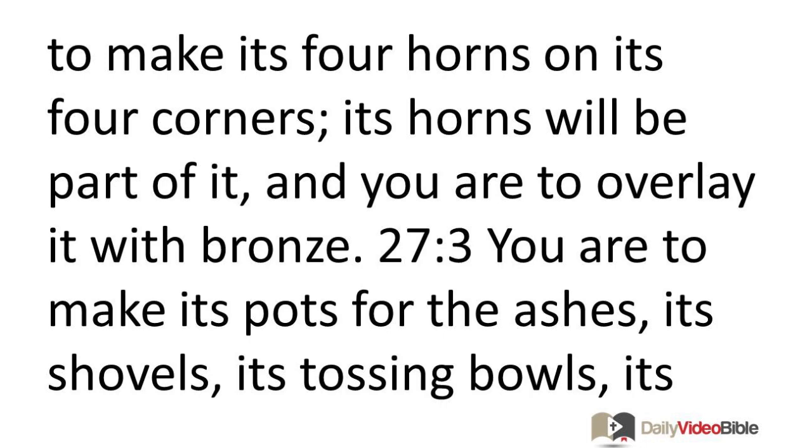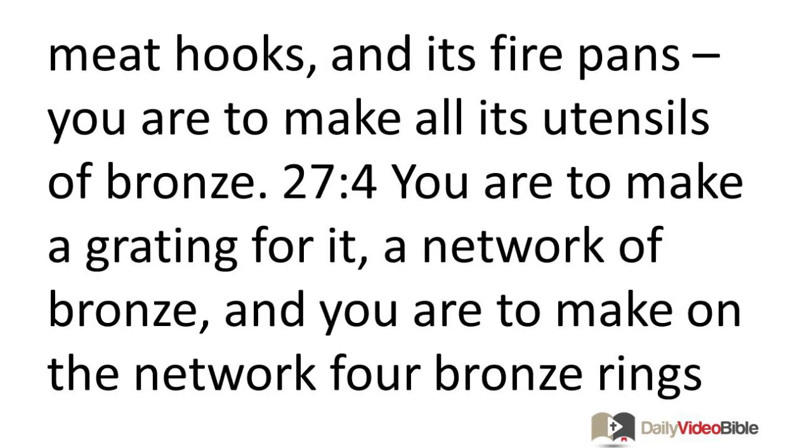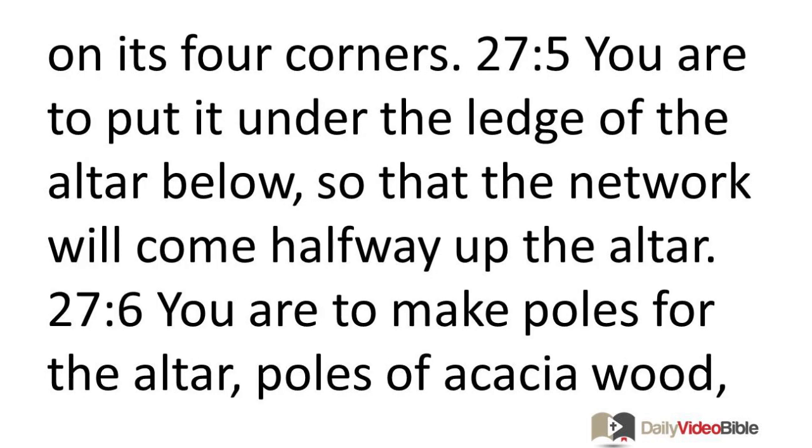You are to make its pots for the ashes, its shovels, its tossing bowls, its meat hooks, and its fire pans. You are to make all its utensils of bronze. You are to make a grating for it, a network of bronze, and you are to make on the network four bronze rings on its four corners. You are to put it under the ledge of the altar below so that the network will come halfway up the altar.